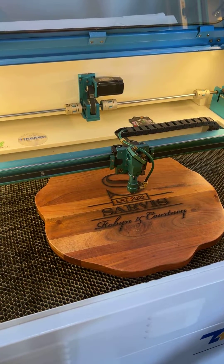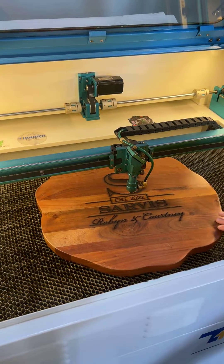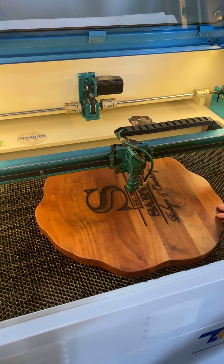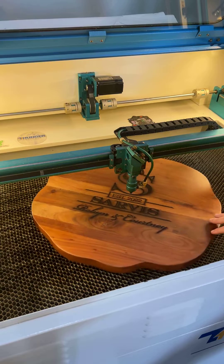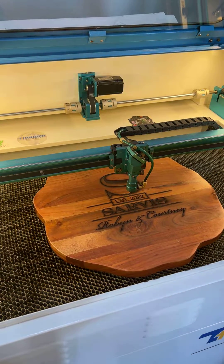Today I want to show you an easy way to find the center of an item that's not a perfect circle. This lazy Susan I made is not a perfect circle, so it might be tricky to use a ruler to figure out how far it is. I want to show you what I did with the LightBurn tools that you can use.